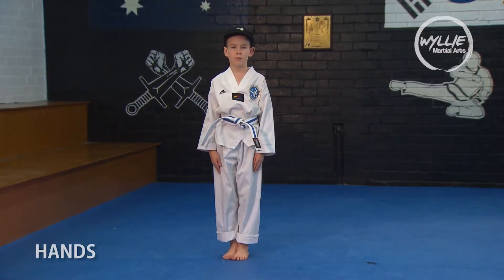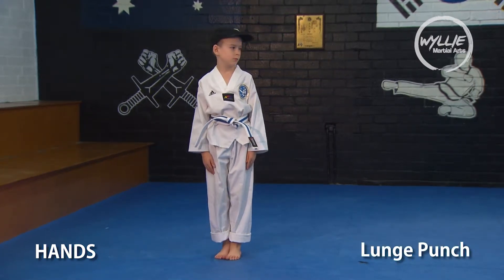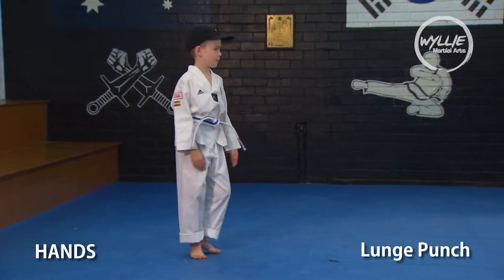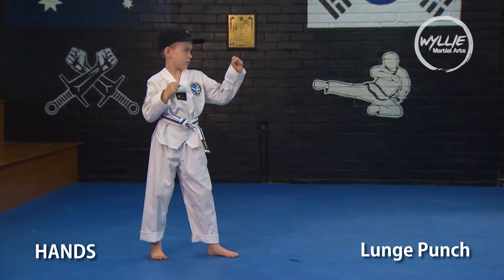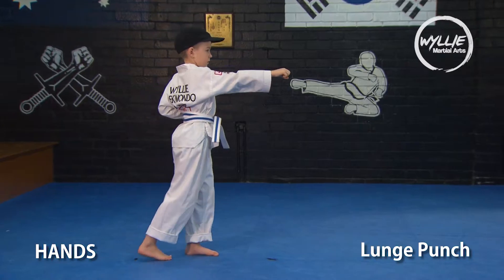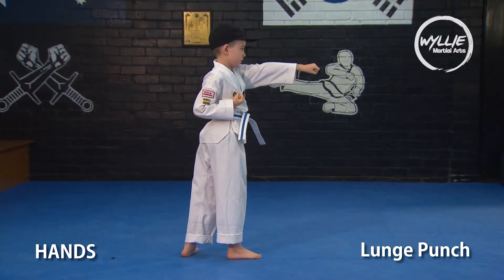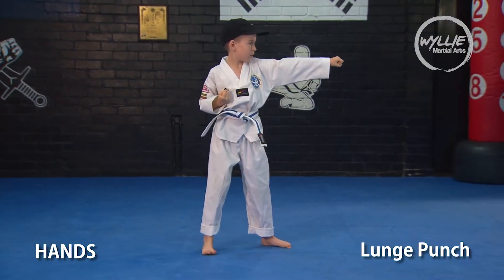Blue Stripe, let's now look at another hand movement, the lunge punch. Step forward left foot, and we want to punch with the right fist. Watch what happens to the right foot when the right punch is thrown — the foot will pivot.